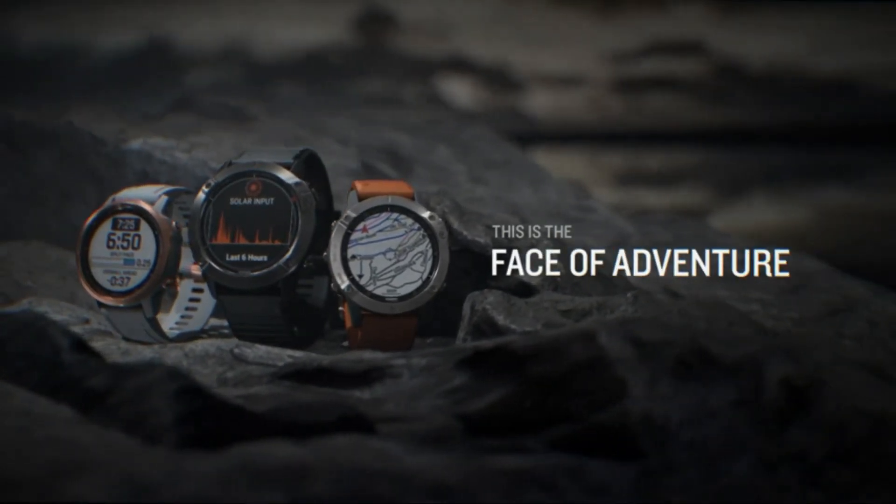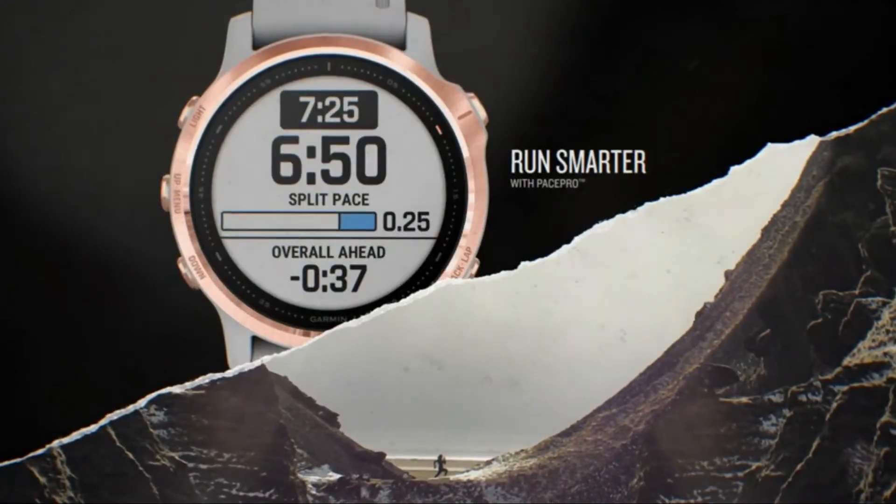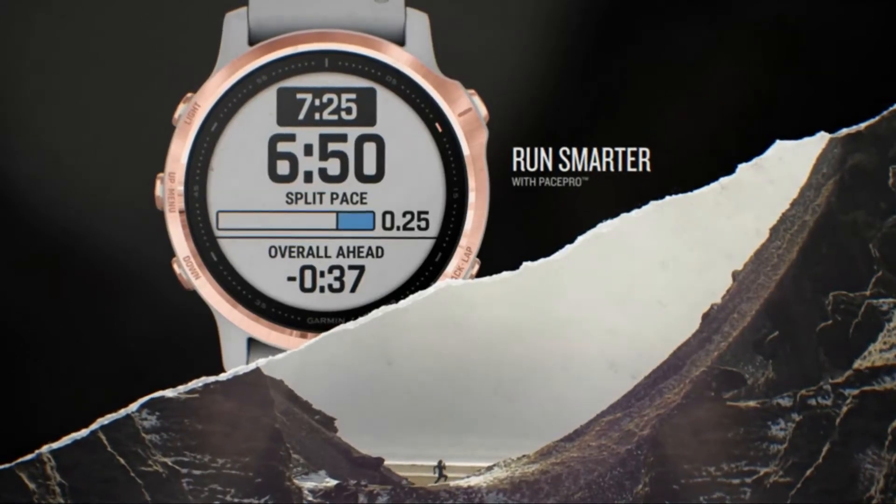Right at the top of Garmin's extensive tree of products is the Fenix series, a family of smartwatches that pretty much like it all when it comes to outdoor fitness.